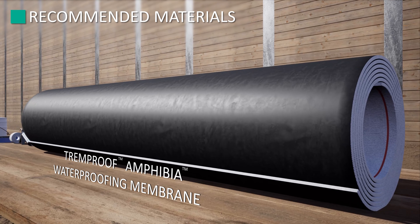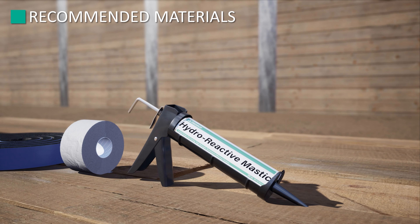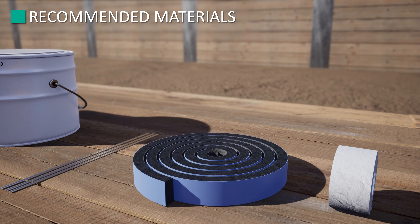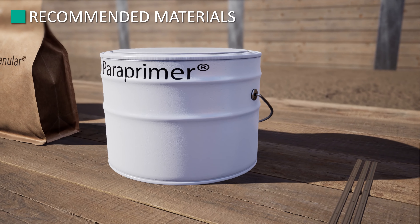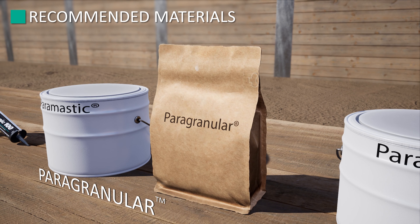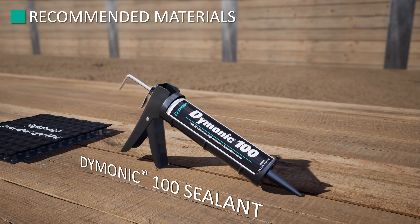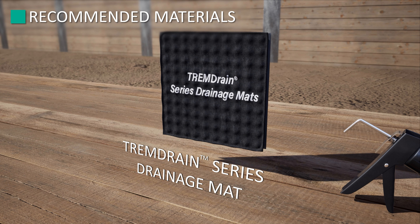You'll need the TrimProof Amphibia waterproofing membrane, approved hydro-reactive mastic, TrimProof Amphibia grip tape, Super Stop water stop, paraterm bars, paraprimer, paragranular, paramastic, Damonic 100 sealant, and Trim Drain series drainage mats.